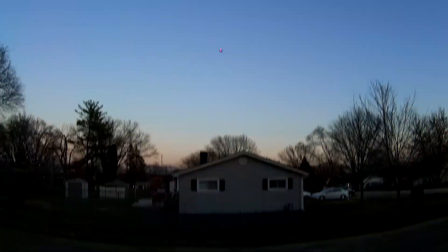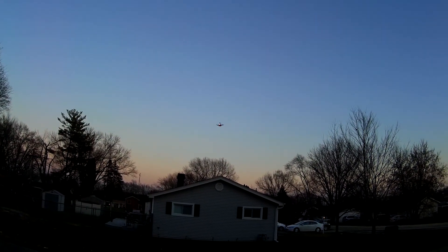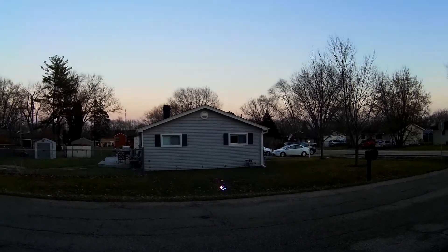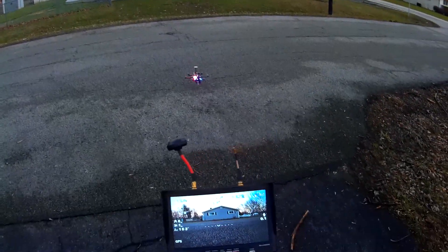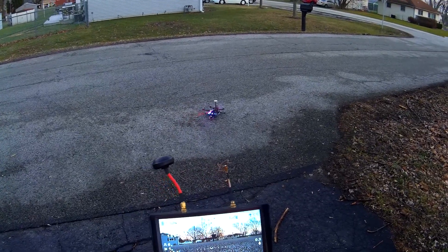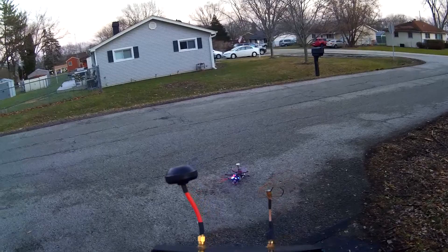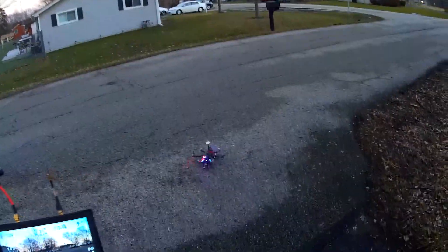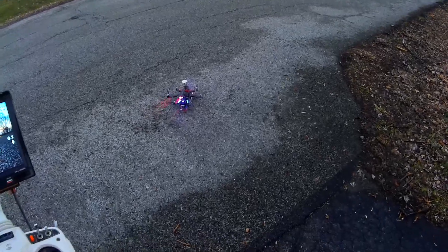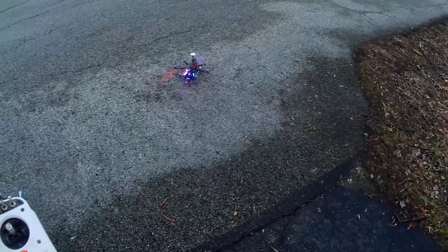It does look like it's starting to get a little tired. So we'll bring her home here. We got eight and a half, almost nine minutes — about eight minutes fifty seconds out of this battery, which is about another minute and a little over a minute and a half more than I was getting. So pretty nifty.